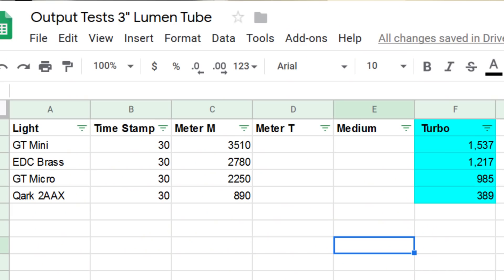The GT Mini ranked first at 1537 lumens, followed by my Everyday Carry Brass at 1217, and then we got the GT Micro at 985, and my Quark at 389. I was surprised that the Micro tested that high — off of only one 14500 cell with only a single emitter. I get numbers like that out of my Everyday Carry Brass because it's a triple.